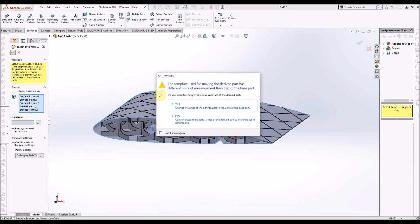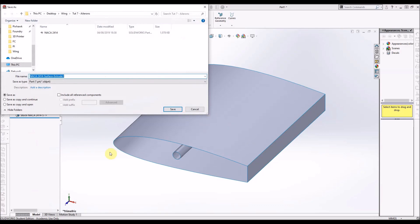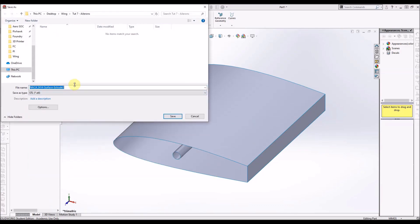From here it's fairly standard — we just save each part as its own STL. So we insert into the new part all the surface bodies for the main body, all the surface bodies for the aileron, and the same with the solids. We just try and keep track of those and keep it organised.